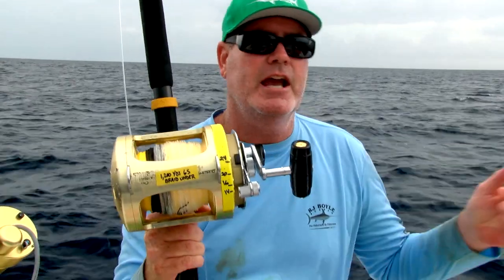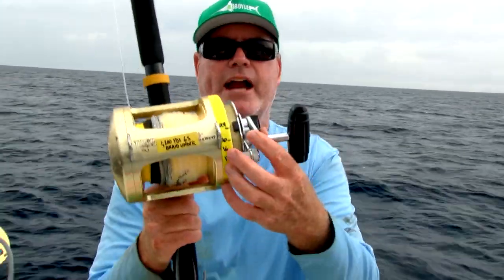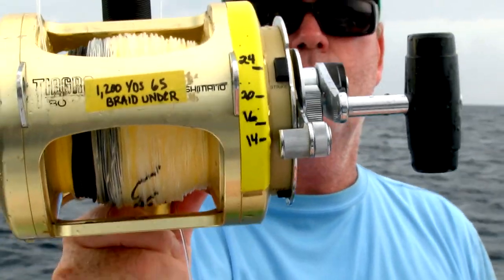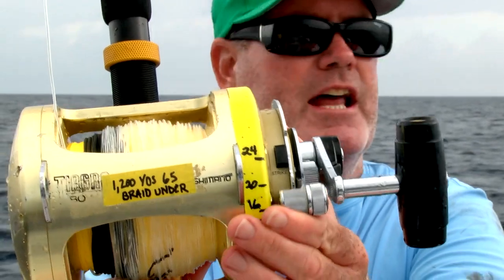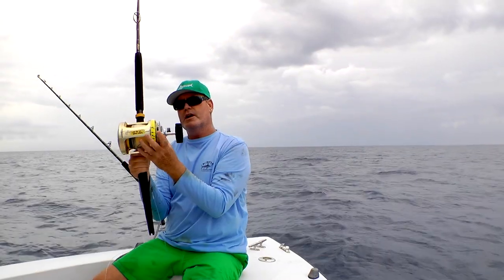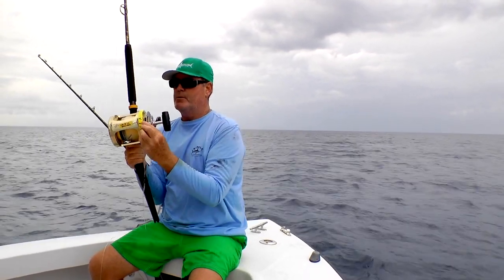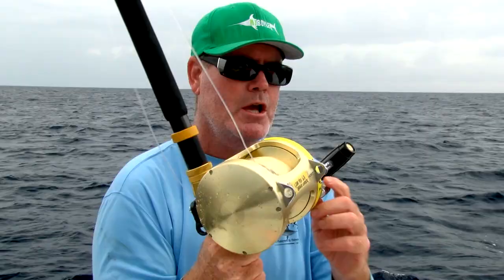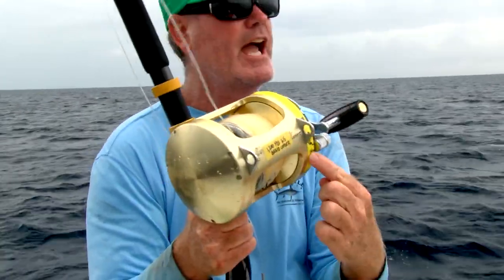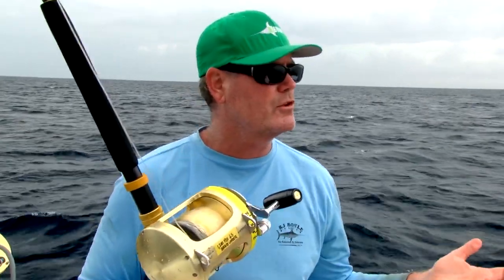If you have a 50 and you're fishing shallower, that'd be fine, but an 80 is perfect. As far as the drag, if you look at the side of the spool here, you're going to see numbers there. What that means is, when I push that lever to that certain line, I know exactly how much drag is there. When you're fighting a sword and pushing the drag up or backing it off, if you don't pull your drags — meaning pulling the line out so you know exactly how much drag you have on the reel — you can end up having too much drag or not enough drag to lose the fish.